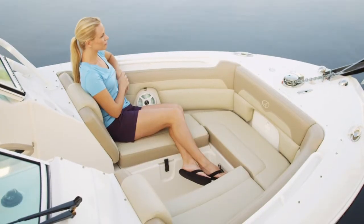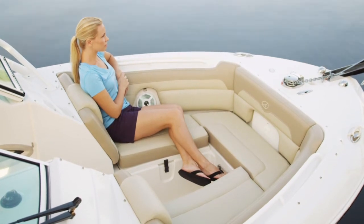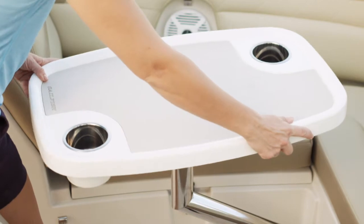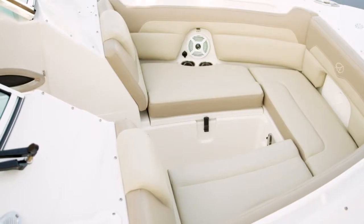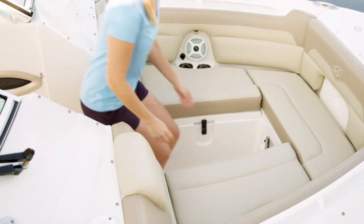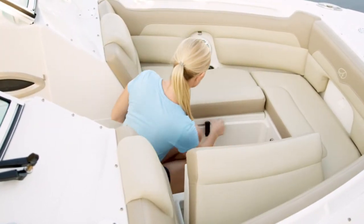In the bow, you'll find deep, comfortable U-shaped chaise lounge seating where cup holders and storage are never too far away. There is also a removable bow table that is easily set up and taken down. The 245DC bow has plenty of room to stow whatever you bring on board. Insulated fish boxes under the port and starboard lounges can double as coolers or dry storage. The bow cushions are also removable for cleaning or storage.